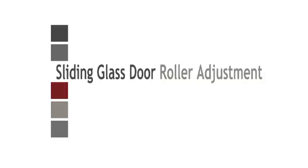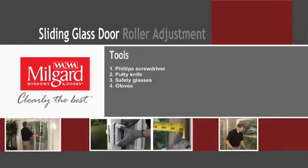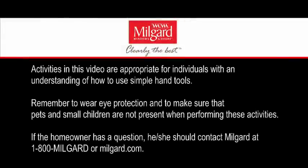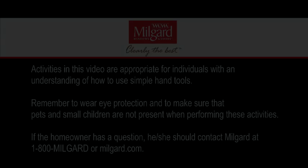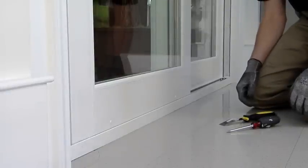Sliding Glass Door Roller Adjustment. The tools required for this project include a Phillips screwdriver, a putty knife, safety glasses, and gloves. This is how to adjust the door's rollers to ensure smooth operation and maintain weather tightness.